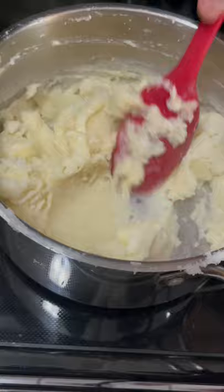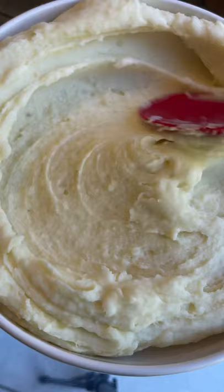Then I'm going to go ahead and plate it. You can top it off with some melted butter, chives, or parsley. I'm just doing melted butter — so thick and creamy.